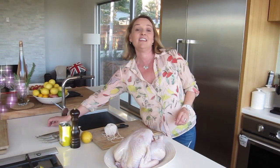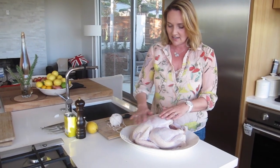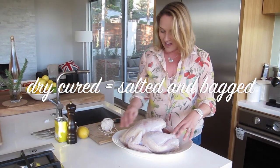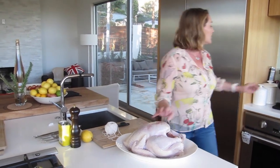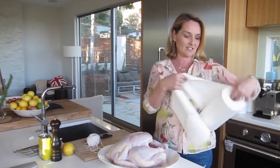I'm going to rotisserie the turkey ready for Thanksgiving. Here I have a lovely turkey that's been covered with salt. It's been sitting in its bag for a little bit and I'm going to dry it off with some kitchen towel and then show you how to truss it.